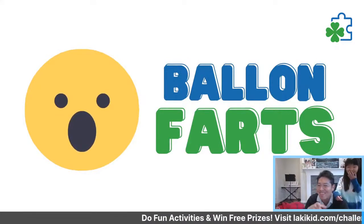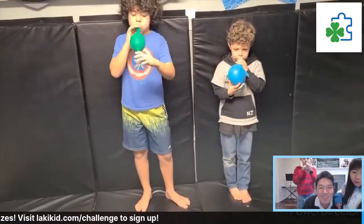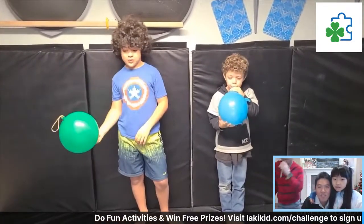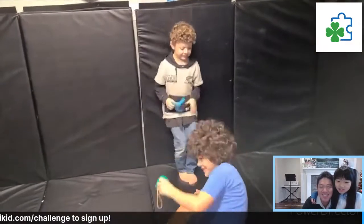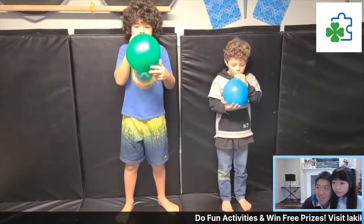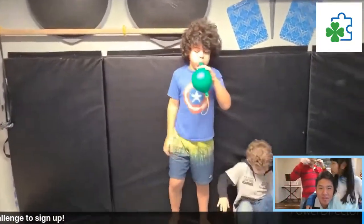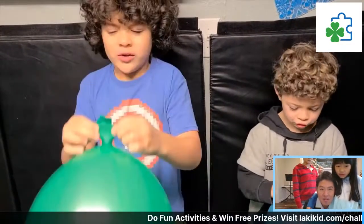This next one is Balloon Farts. All you do is blow up your balloons, blow them up until they're full, then let them go — balloon farts! Then go get it and do it again. Kids love this one!